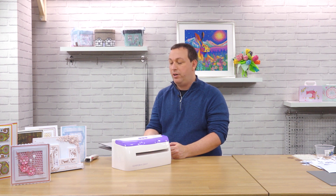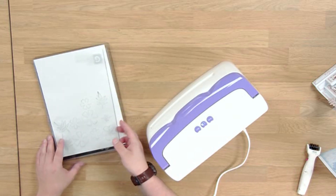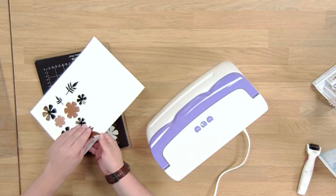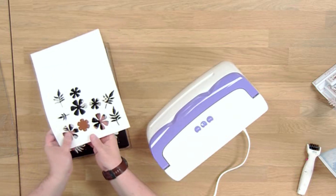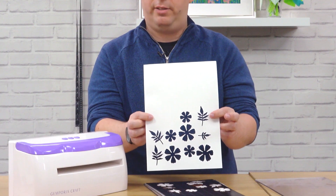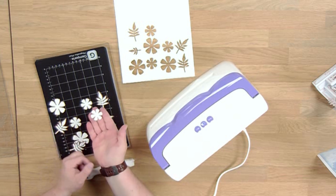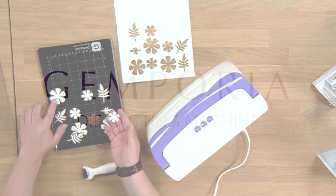Once these have gone through, not only will they have cut, but if they have embossed details, they may have already started to emboss the details on your dies. If not, you can send them back through with the rubber mat that's also provided to add in extra detail. We can lift these straight off and see that every single one has cut out perfectly. Depending on the die, we may be creating apertures or we may be after the components it has cut. We can use a pokey tool to release these from our die, and that's how we can die cut with all leading brands of thin dies.